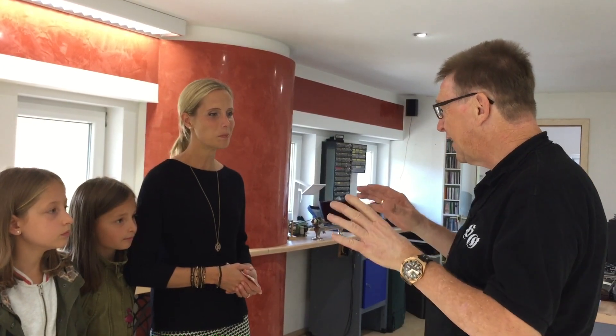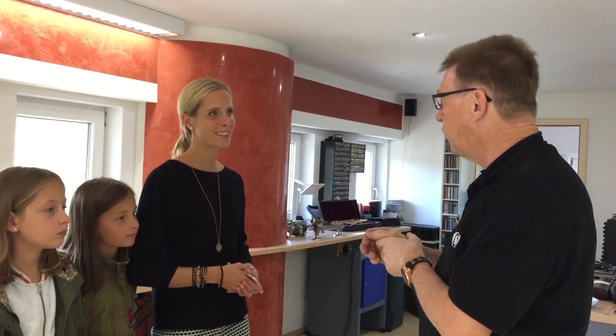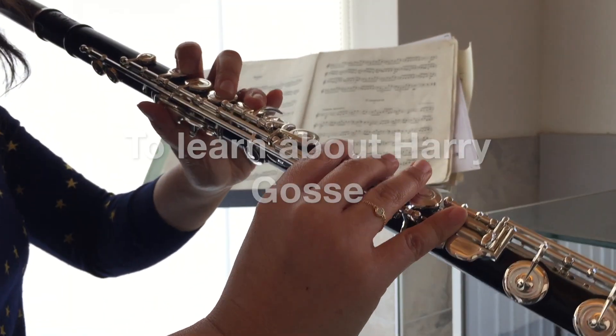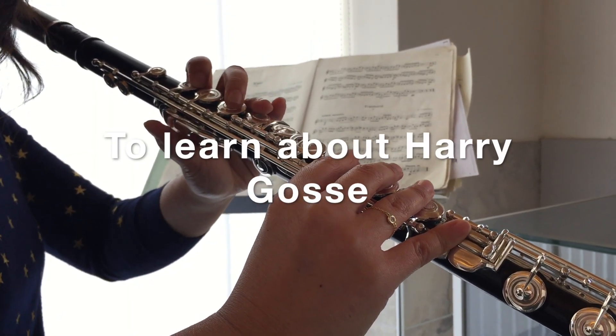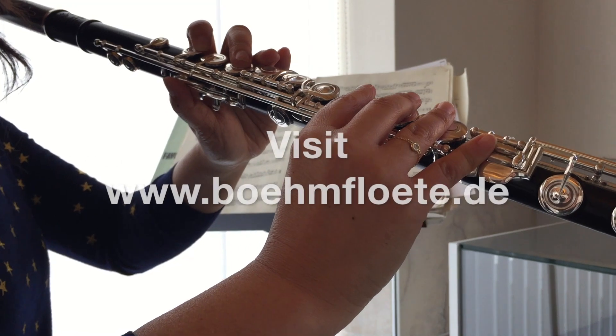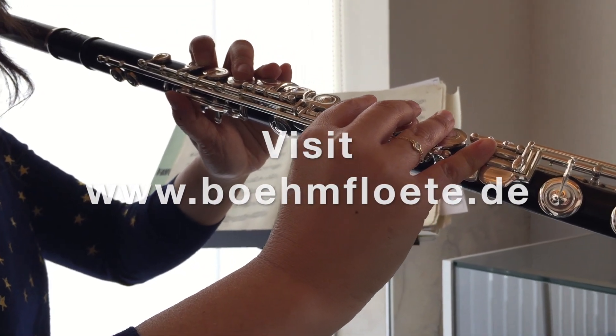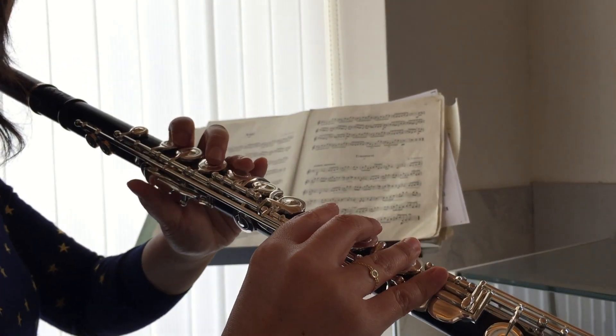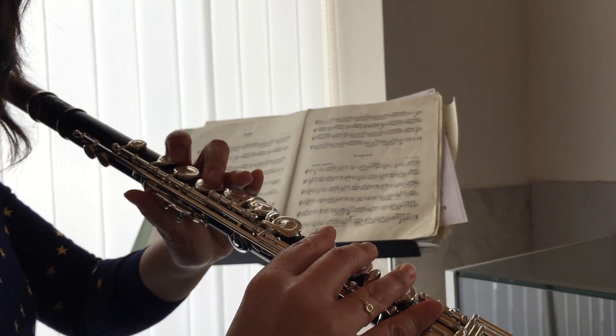Harry learned his flute-making craft as an apprentice to Johannes Hamig. In visiting Harry's workshop, we came to understand that Harry carries on Hamig's tradition of commitment to detail and excellence, and also just how much work goes into creating flutes for a custom symphony.